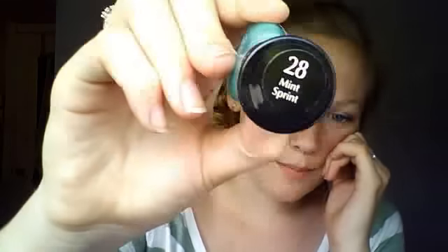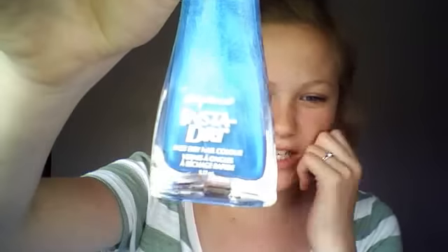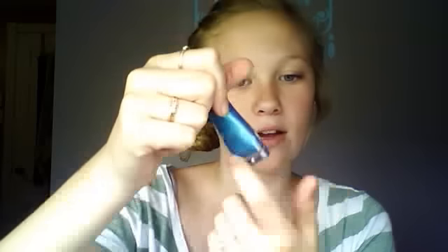The only thing about them is they leave tips and they're not very easy to mix. This one's in Mint Sprint and it's really, really pretty - also one of my favorites. And then this one is my all-time favorite nail polish. This was one of my first nail polishes, probably about three years ago. I ran out so I bought another one, but I ripped the name tag off so I don't know what the name is.